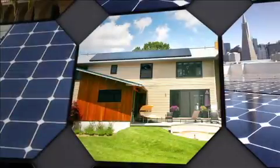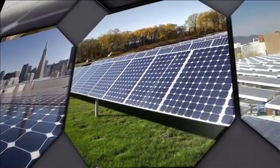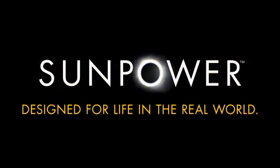Bottom line: SunPower panels are designed for the real world. And SunPower's exhaustive testing ensures that their systems perform consistently, hassle-free, for well over 25 years. SunPower — designed for life in the real world.